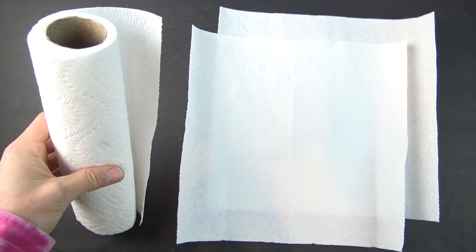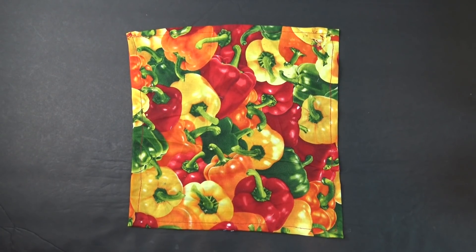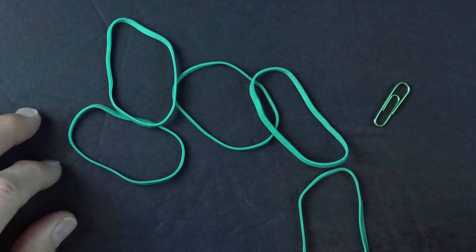For this one, you'll need some napkins, tissues, pieces of cloth, or other foldable filters cut square, and some rubber bands, and optionally a paperclip.